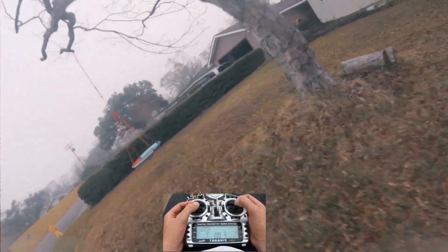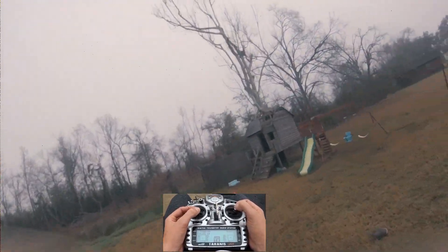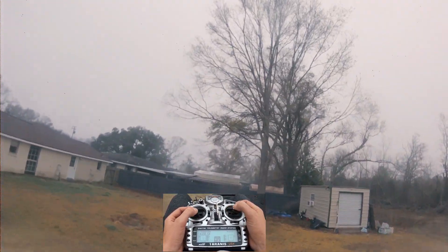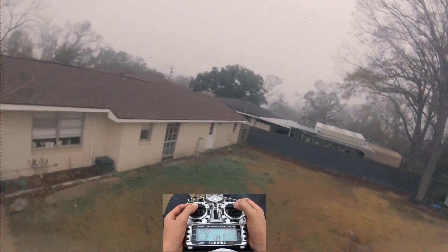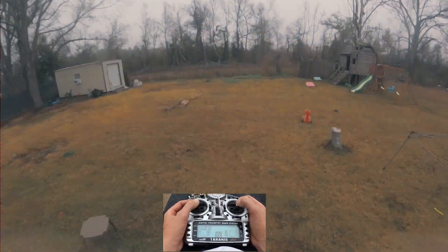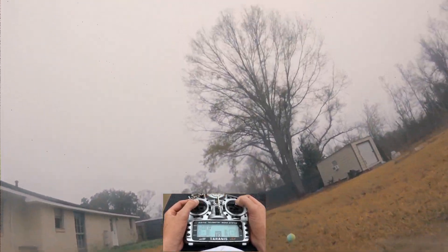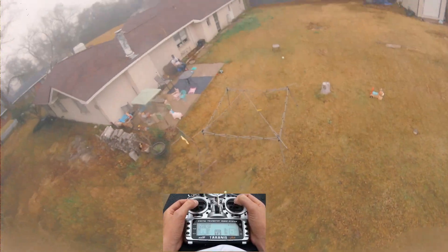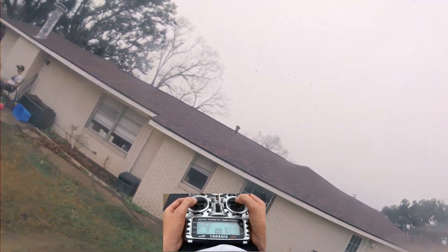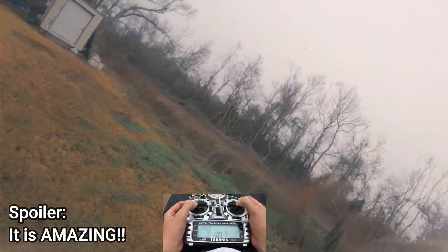It feels good — it feels like almost too responsive. Is that a thing? Okay, that was a tuning issue there, like a D thing on the roll. Feel how responsive that is though. Oh yeah, definitely needs to be tuned. It's nice though — I bet if I tune this up it would be pretty legit.